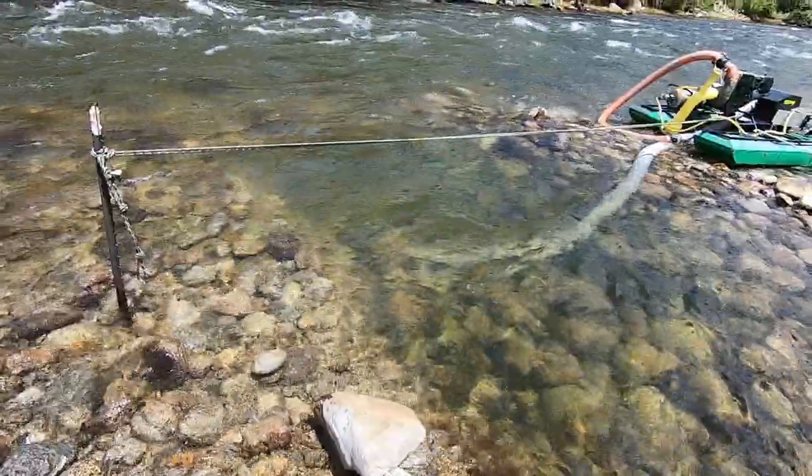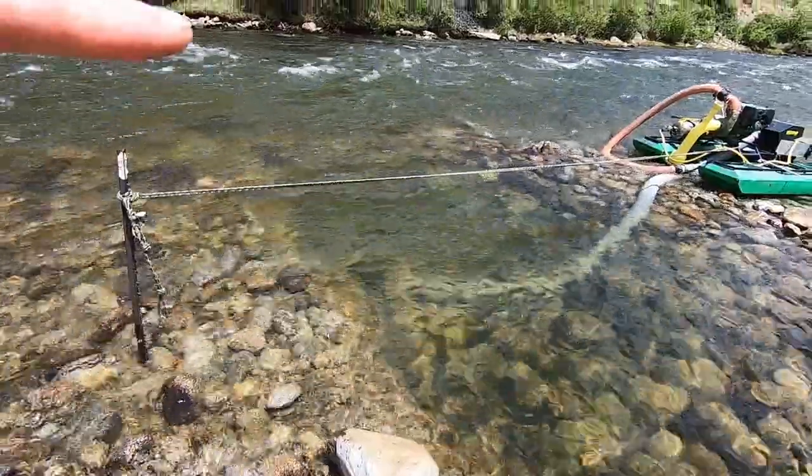Today we're out dredging on a private claim here in Colorado, and today we're on a search trying to locate the pastry. The gold here is exceptionally fine, so it doesn't deposit in the same way that big chunkier gold does. We have an abundance of flower and flood gold that deposits here on the banks, so we're going to push out into that current just beyond.